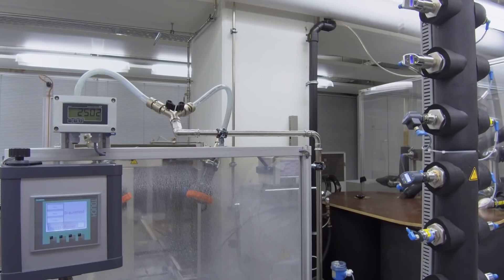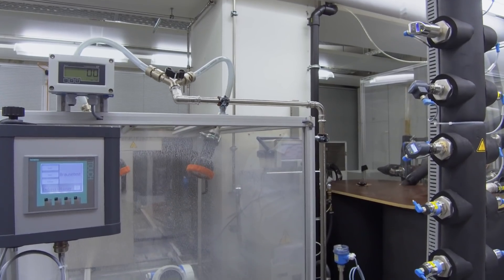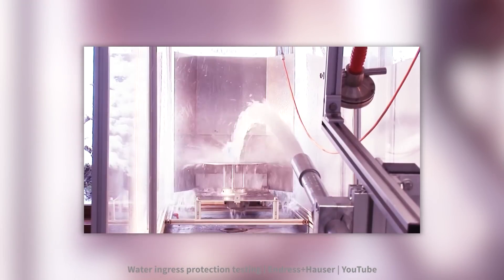They expose these devices to different environmental conditions like salt, UV radiation and high-pressure water to check the housings and if these housings would withstand the environmental conditions in places like offshore platforms, where heavy rain, sun and salt could damage your devices.